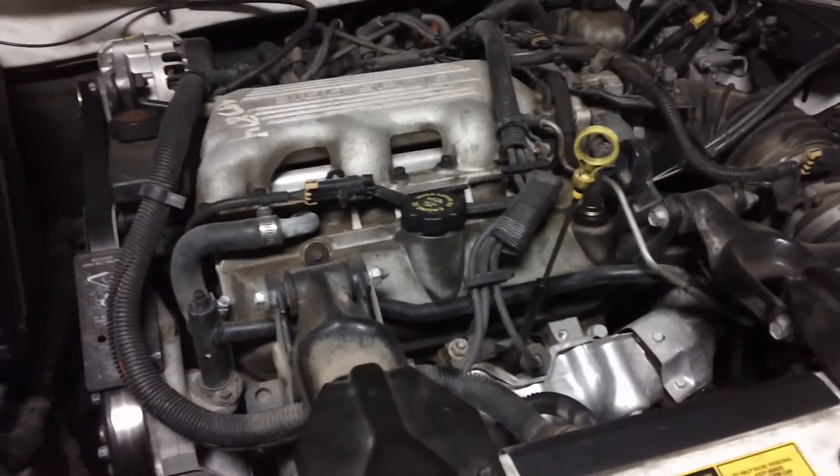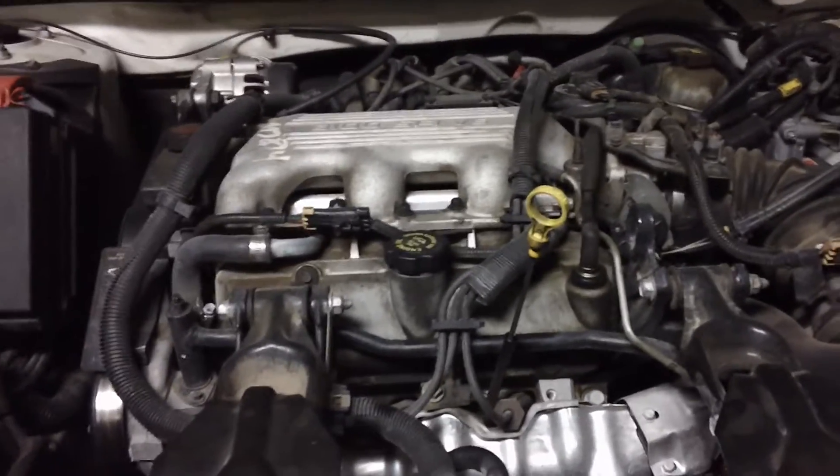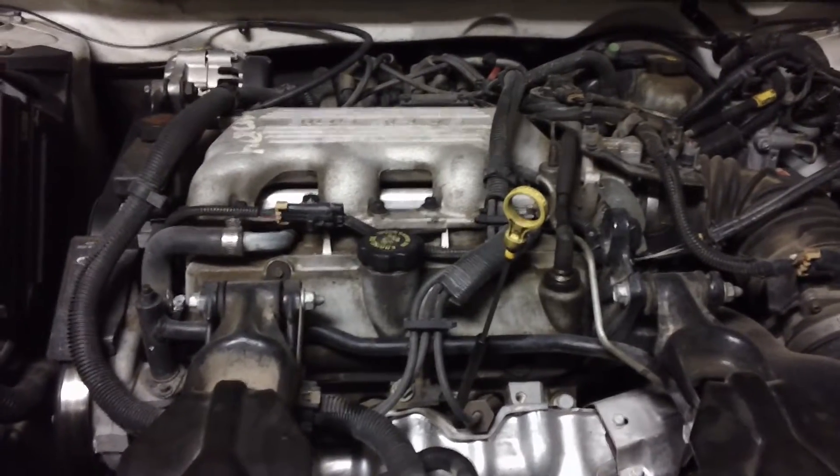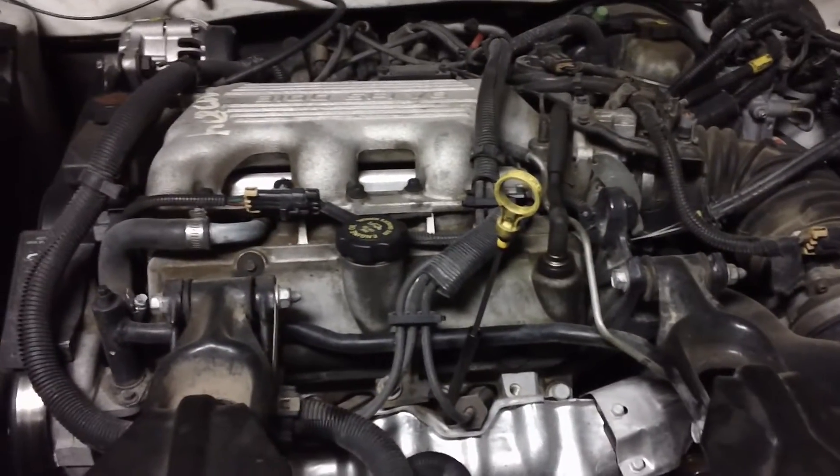This is a fairly new motor — it only has like 30,000 or 40,000 miles on it, swapped in from the junkyard. So I'm pretty confident it's in decent shape; it's run for quite a while.